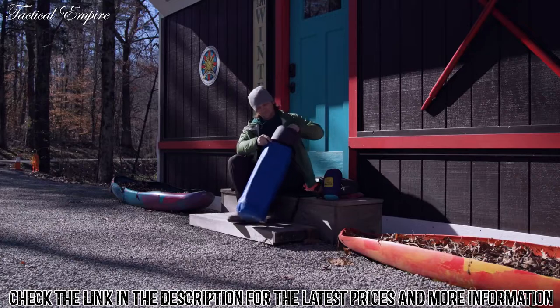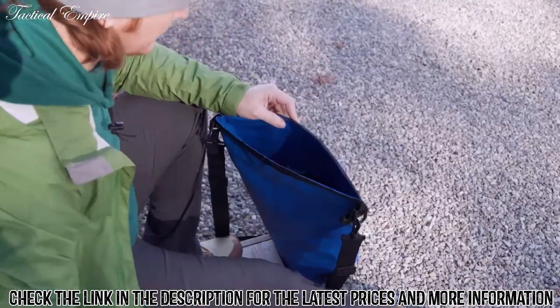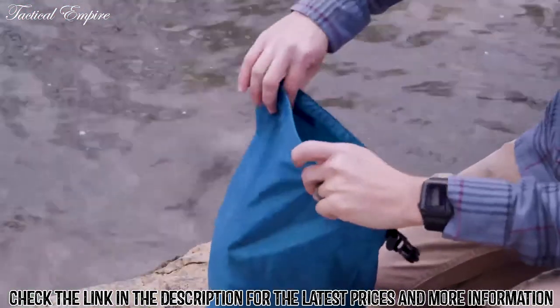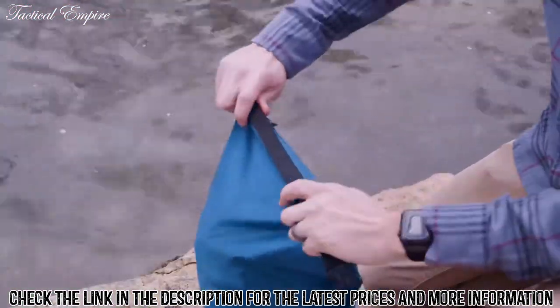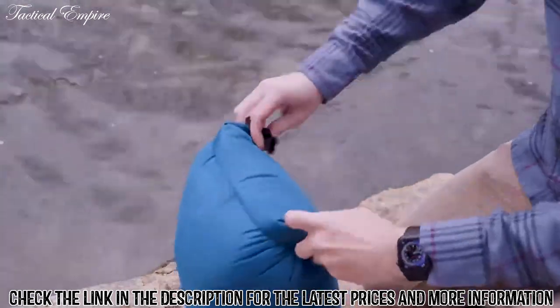When you're ready to use your dry bag, just open them up and fill them with your gear, but try to avoid putting anything in that's too sharp. With your gear stowed, squeeze out the extra air and roll the top of your bag three to four times, then clip the ends together for a watertight fit.